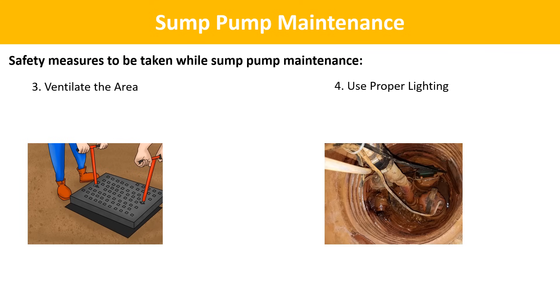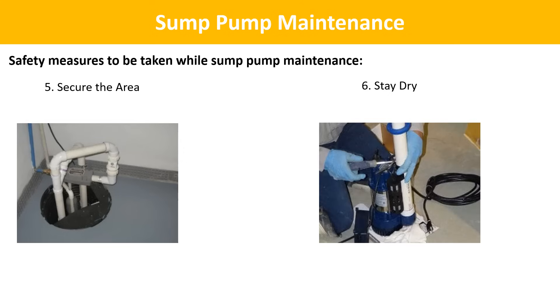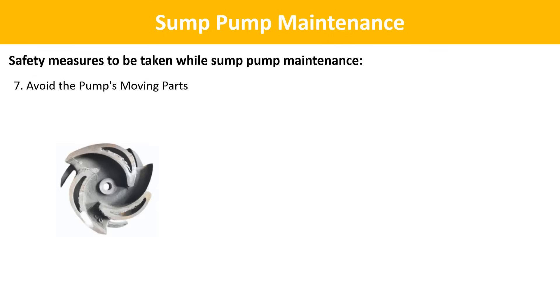Use proper lighting: ensure the area around the sump pit is well-lit so that you can see clearly — use a portable work light or flashlight if necessary. Secure the area: keep the area around the sump pit clear of obstacles, tools, or clutter that could cause tripping hazards, and make sure you have a clear path to exit in case of an emergency. Stay dry: do not perform maintenance while standing in water. If there is water in the sump pit, use a submersible pump or a bucket to remove it before starting. Avoid the pump's moving parts: while the pump is connected to power or during testing, be cautious not to place your hands or any objects near the moving parts, including the impeller, as serious injuries can occur.